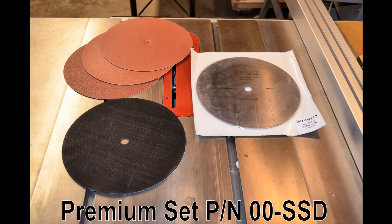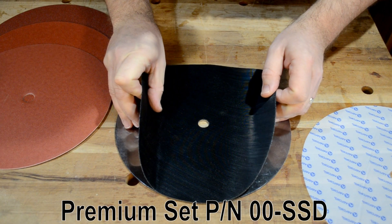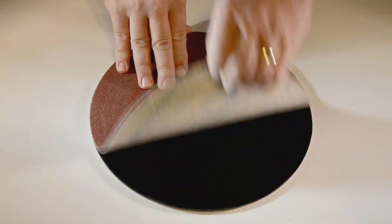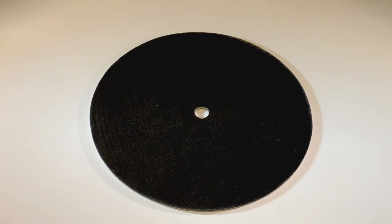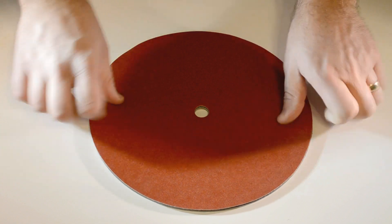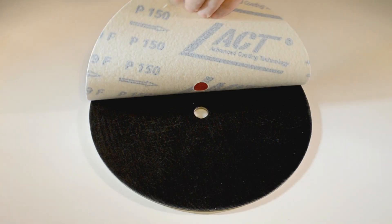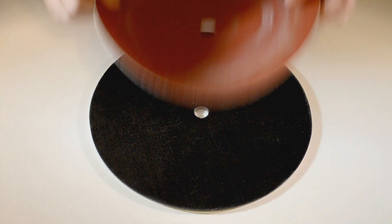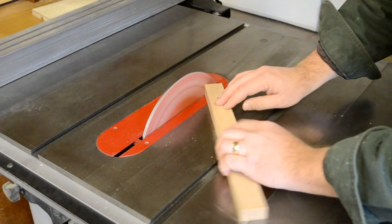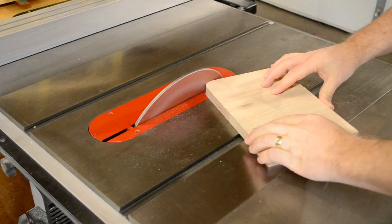Our Set and Sand Premium Package comes with everything you need: a self-adhesive hook disk and 10 inch loop-backed sanding disks in different grits. The Set and Sand Disk is designed to accept our exclusive Klingspor Klingon sanding system to turn your saw into a 10 inch disk sander. The hook and loop system means quicker and cleaner changes, and your sanding disks can be used over and over again to give you disk sanding capability with all the power and table size you could possibly want.